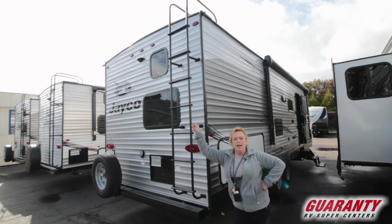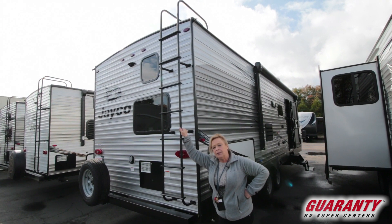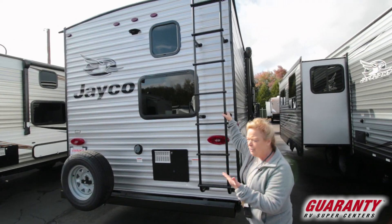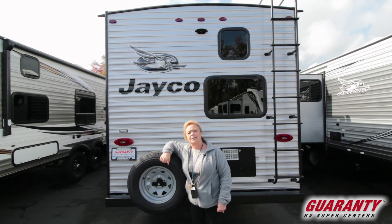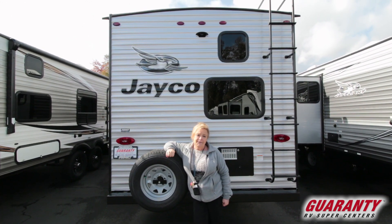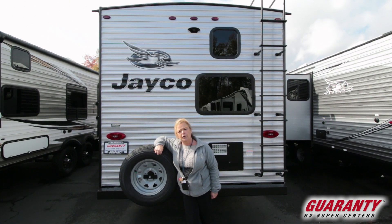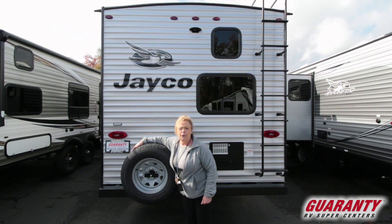It's nice that they put a ladder on this, because a lot of times these trailers don't come with a ladder and it's nice to be able to get up there and see what's going on. It's got a spare tire. It's a 30-amp service. People always want to think about, oh, should I go fiberglass or should I go metal? Metal is very reliable, it's been around a long time. It's a little bit heavier than the fiberglass, but it will certainly wear forever — it'll stick with you.